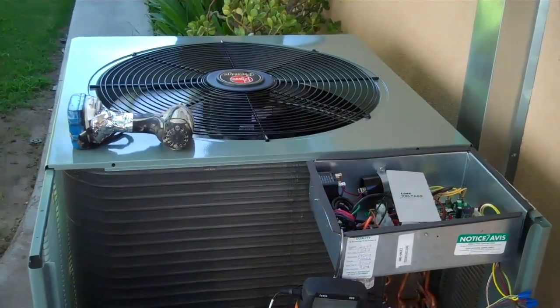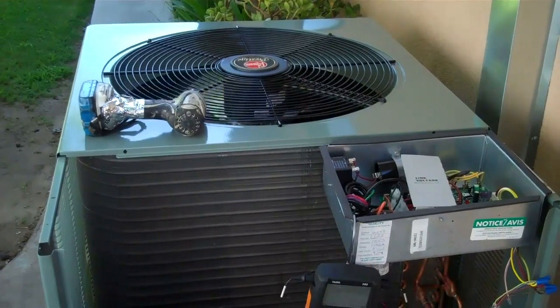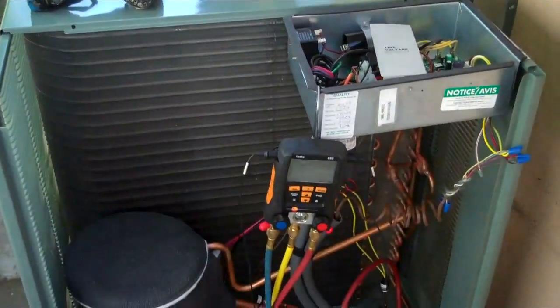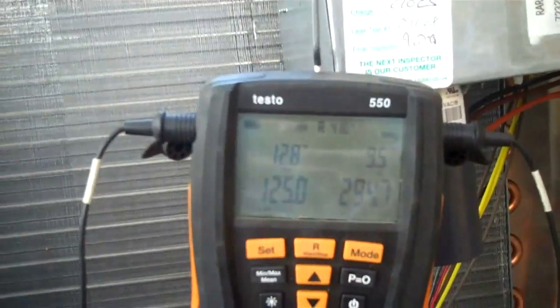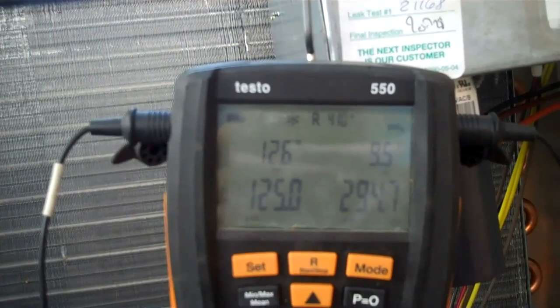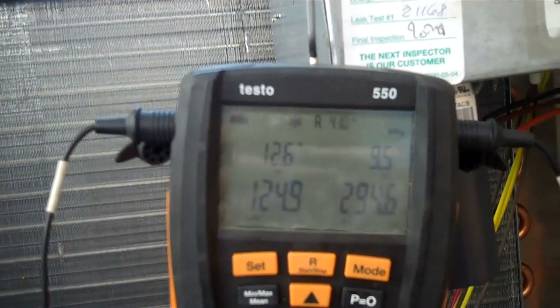I have a RASL 048 JEZ condenser. My pressures are 125 and 194.7. It's 80 degrees out here. Going over to my chart — at 125 psi and 80 degrees.